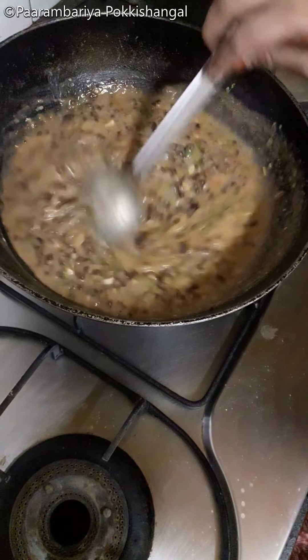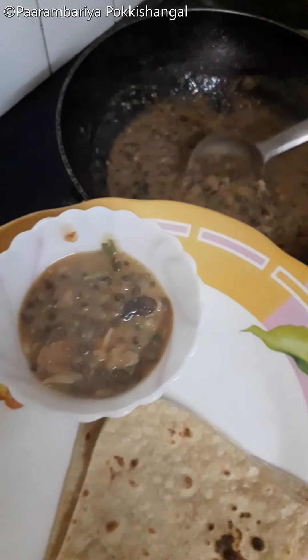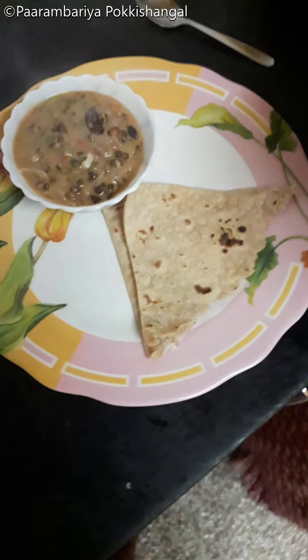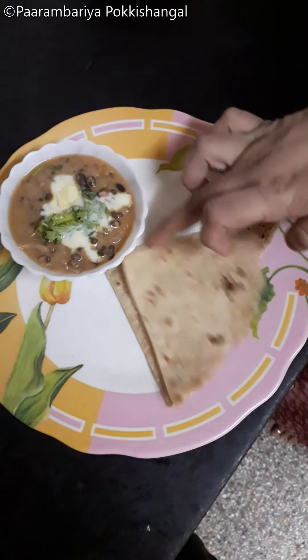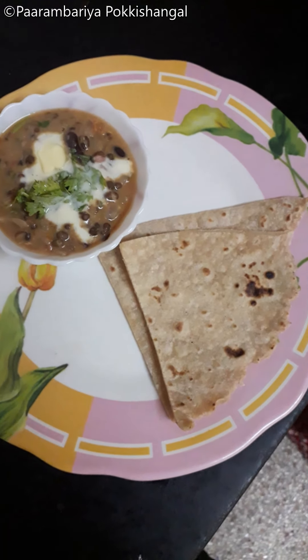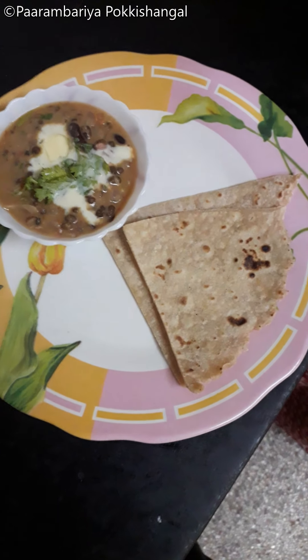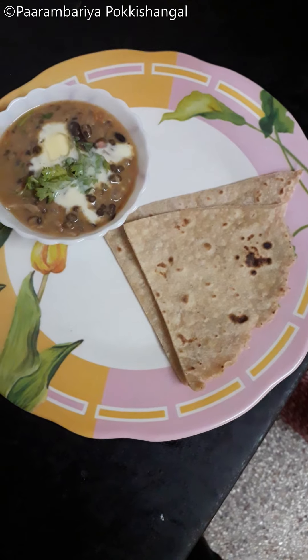This is the hotel style dal makhani ready to serve. Now we are going to finish the garnish and serve. This is the taste of the hotel style dal makhani ready. If you like this video, please like, share, comment and subscribe. Thank you.